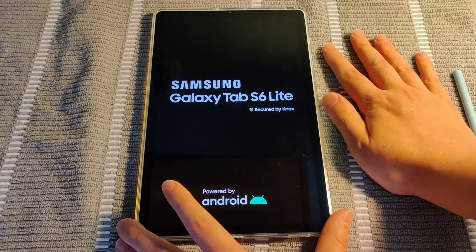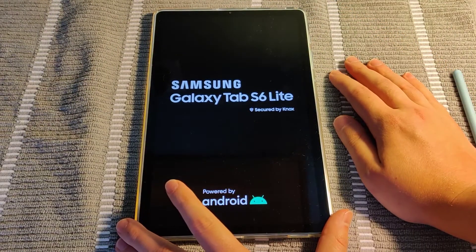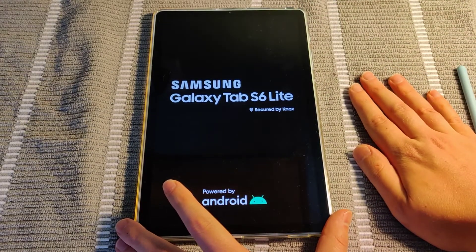That will get me back to where I was previously. But you want to get to that Android recovery page, go down to the factory reset, select that, and that's how you go into that factory reset mode.